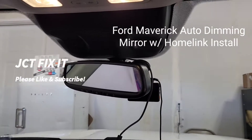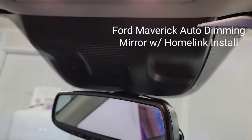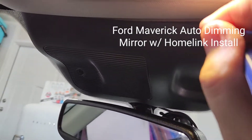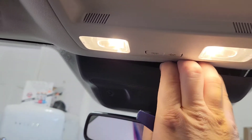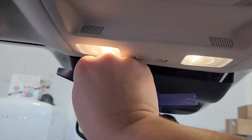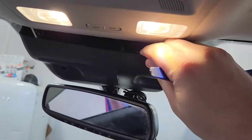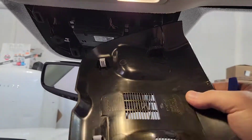I'm gonna show you how to remove this module. I'm just gonna take a plastic tool, slide it up in there, pull down, then get my finger in here and pull straight down on both sides, and then the whole thing will just pull out.